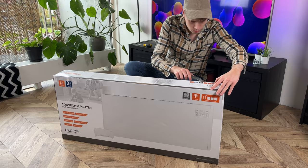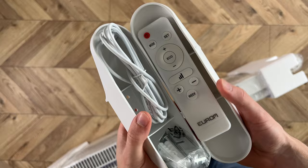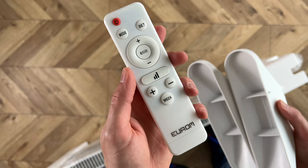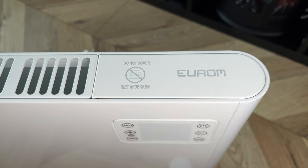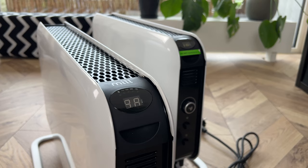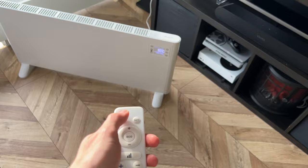Last but definitely least, the Eurom 2000 WiFi. I couldn't even connect the app despite numerous attempts — it has a pairing mode but it still didn't work, so I'm not sure what the app's possibilities are. As already mentioned, the front plate gets too hot, it smells when heating, and the first time the smell is absolutely horrible. Regarding remotes, the Mill does not include one, the Duke's does, and the Eurom does too — but once again it's night and day in build quality. Just hear the difference for yourself.